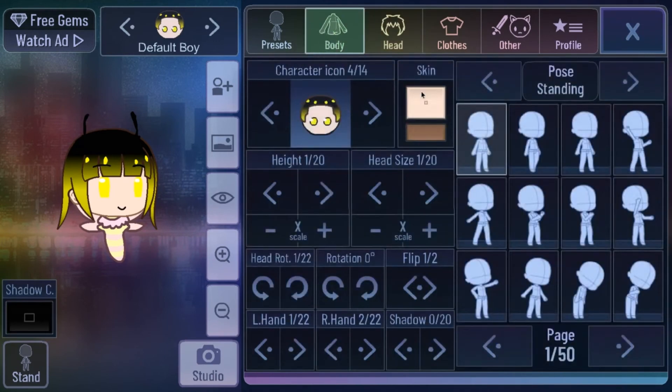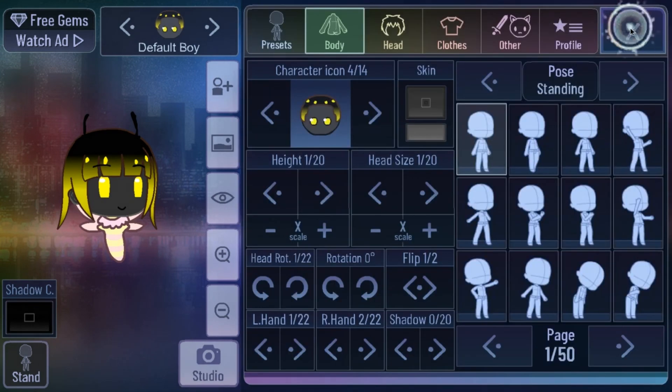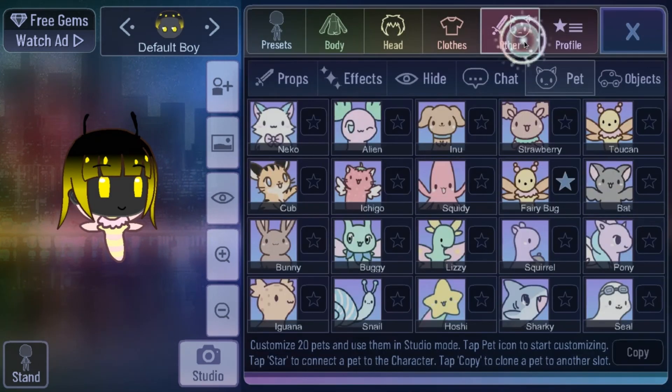Go to Body and press Skin, then you can press black. If it's too dark, go with this lighter black so you can see it, or go with this gray if you don't like how the bee looks.